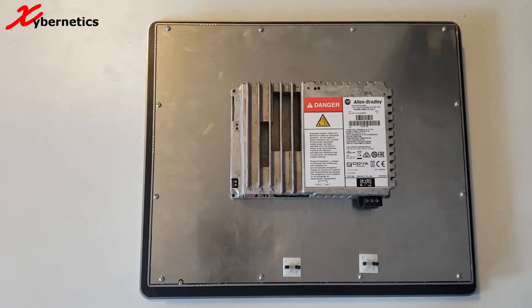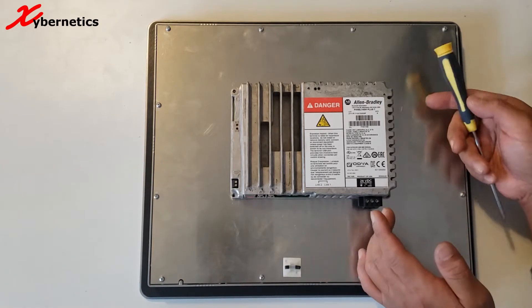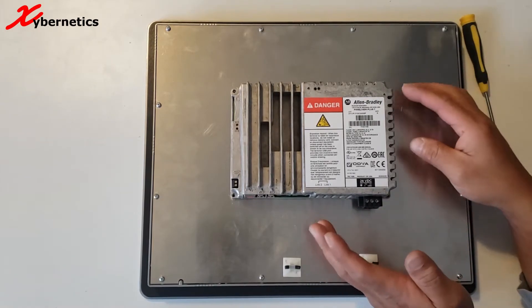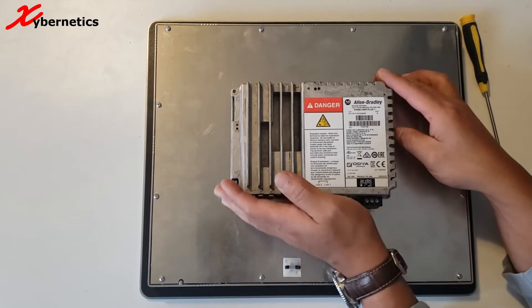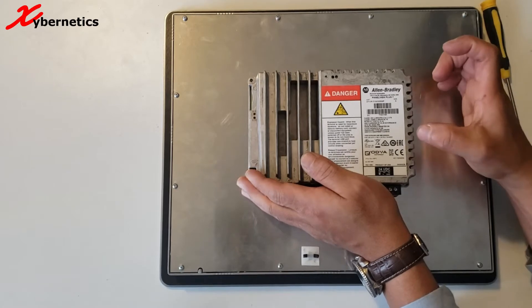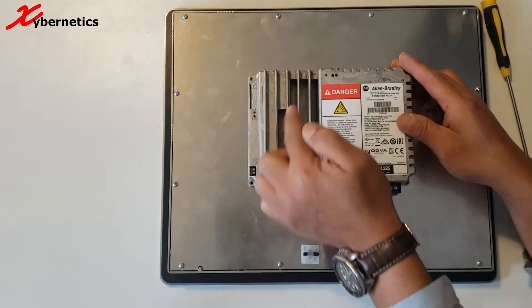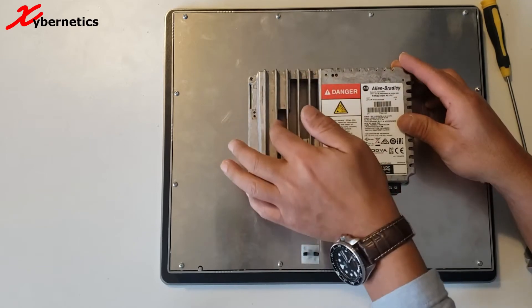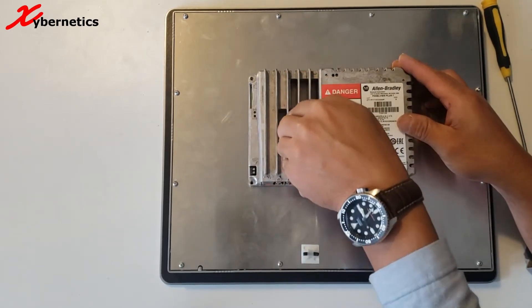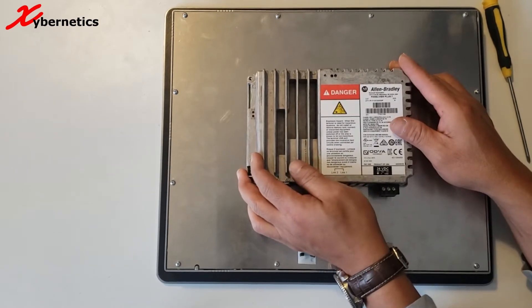The next thing I'm going to have to do is lift it up gently. It's held by four locating pins, and it's connected to a connector. Let me show you what I mean. Slowly lift it up — the connecting pin is on this side here and it's connected to a board on this display. Lift it straight up, do not tilt it.